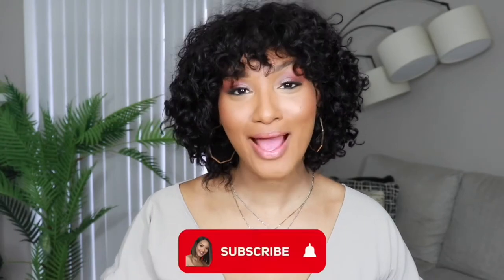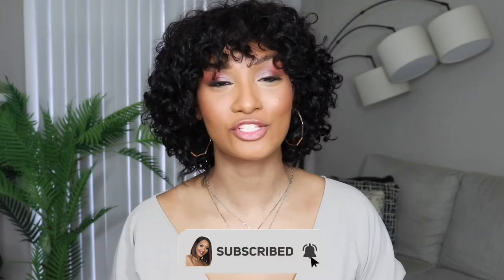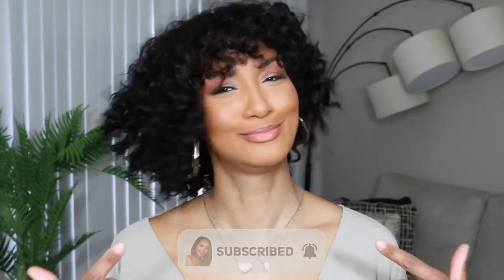Hey you guys, welcome back to my channel, it's your girl Jen Rodriguez. Today I'm back with yet another Love Me Hair review. We are going to get into it because you have no idea the process I went through to get this hair. Make sure you subscribe and hang out because I've got so many cool things coming up on this channel. First, we're going to get into this unboxing.